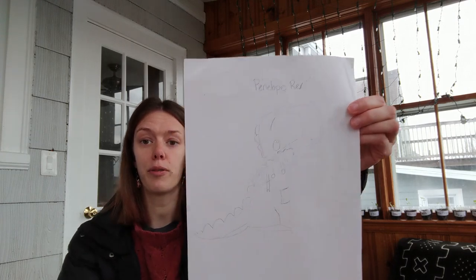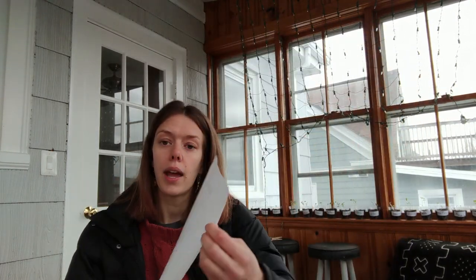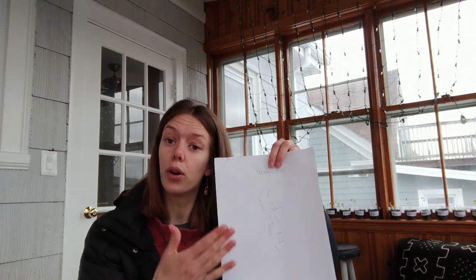In today's show we're going to do two things. We're going to take a look at the plants which I have behind me and make sure they're doing okay. And then we're going to take our drawing from last episode of Penelope Rex and turn it into a watercolor. But first let's check in with our plants.